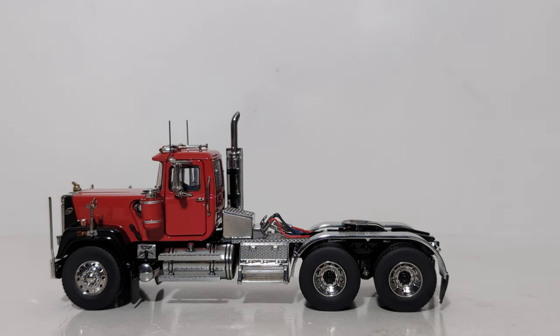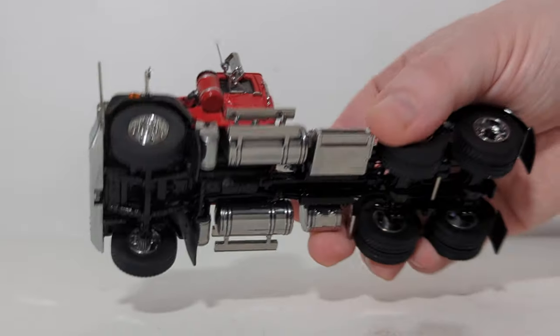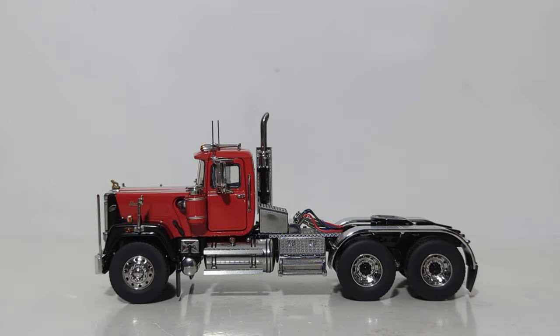Welcome back everyone, let's go over the details now. We begin with the red over black paint scheme — pretty obvious why it's called that. Usually the 'over' part is the color of the frame, which is black, and the cab is obviously red. This will go very nicely with the red over black Mack RD800 that I have reviewed on this channel. You can take a look at that review at the top right corner of your screen or at the end of this video.